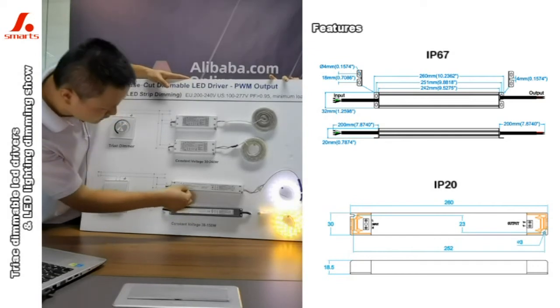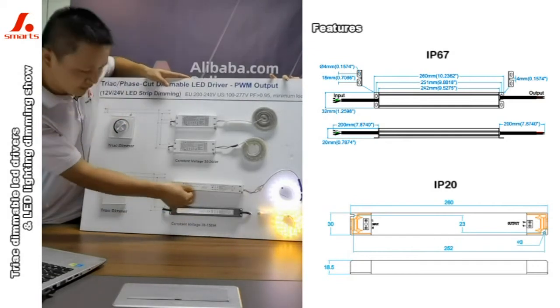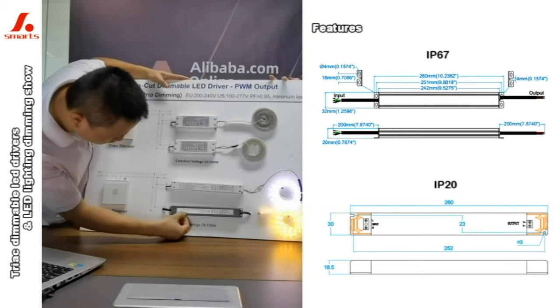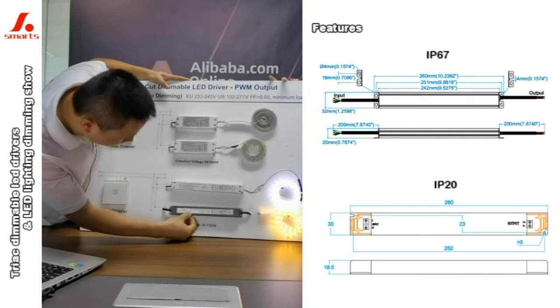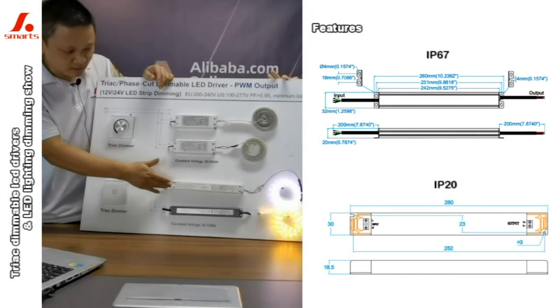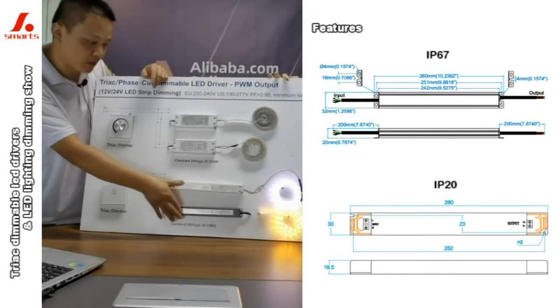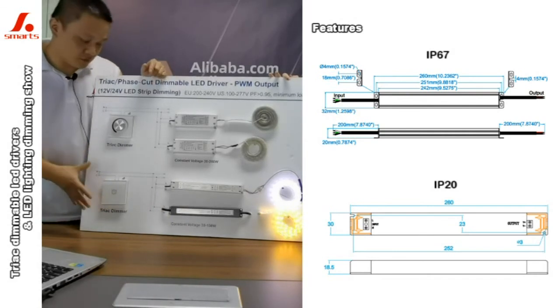The first one is 24V and 30W. The second one is 24V and 30W too. This one is waterproof type and this one is non-waterproof. But both are developed and produced by ourselves, and the track demo also developed by ourselves.